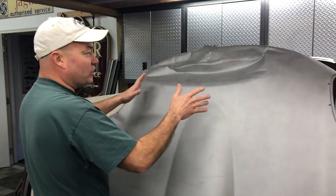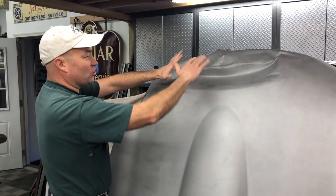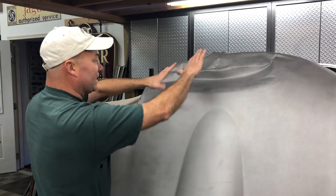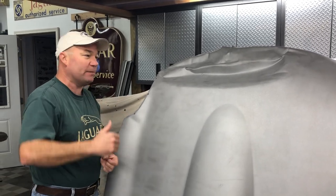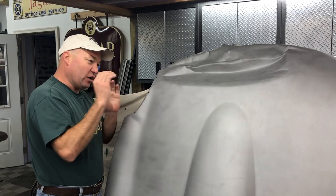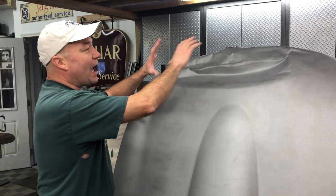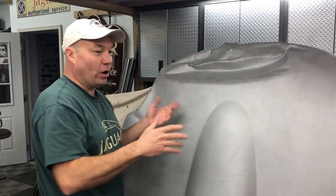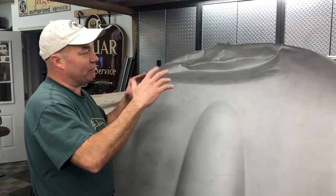What you want to try to do as much as possible is to relocate this metal back to where it was without stretching it anymore. If you could magically massage this, if it was like a wet lasagna noodle, that would be great. But because it's steel, you've got to really put some force into it to move it. And every time you hit it, you run the risk of putting some stretch into it. So we want to get this back as close as we can without stretching it, and then we're going to use the shrinking disc to bring everything back down.